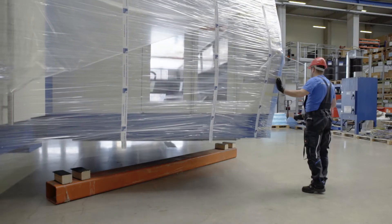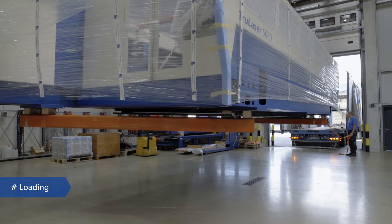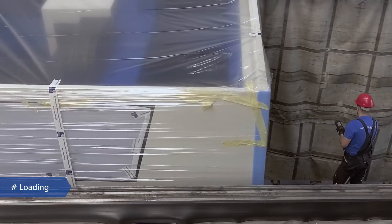The machine leaves our workshop fully overhauled and ready for many years of production at your facility, in line with the latest technical requirements.